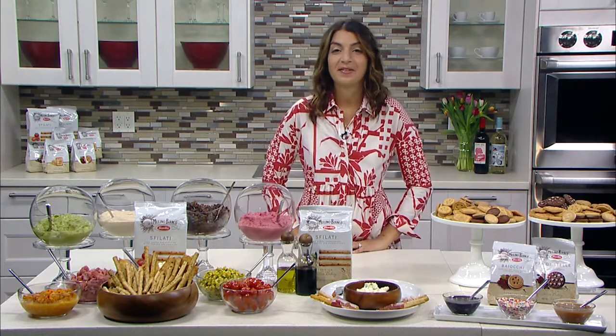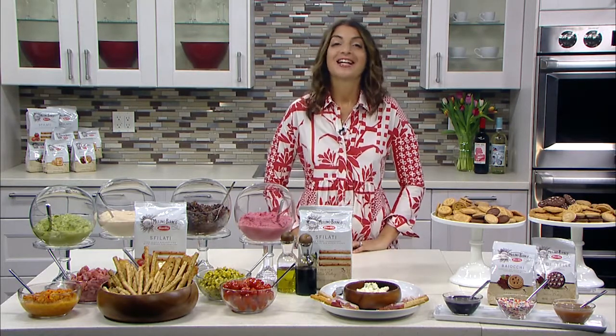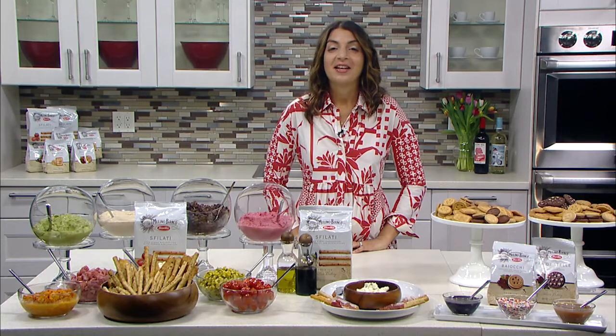Hi, Catherine. Good morning, Mary, and welcome to Living the Gourmet. Thank you for being with me. It's my pleasure. Thank you so much.